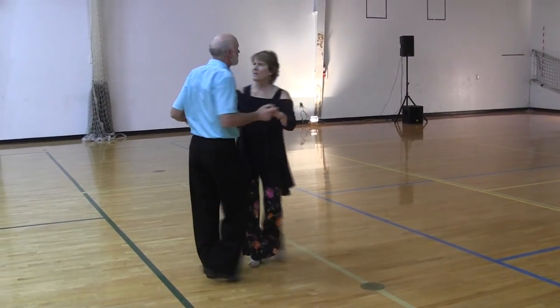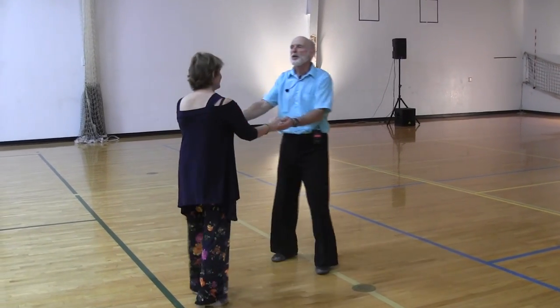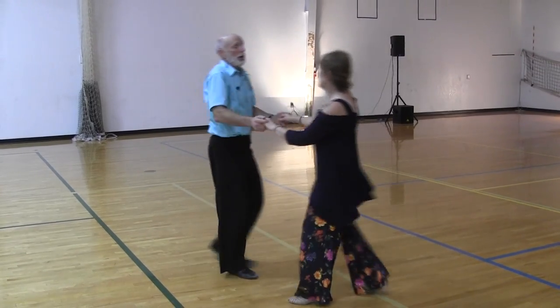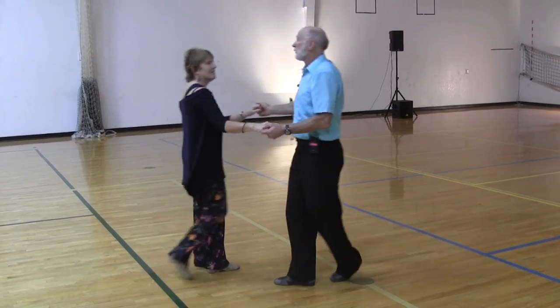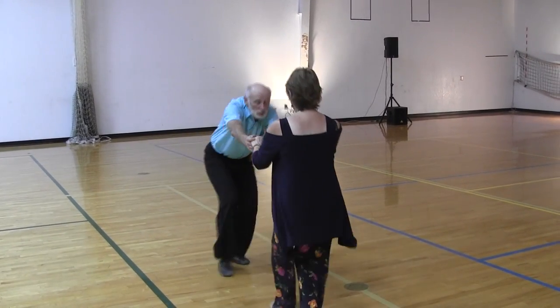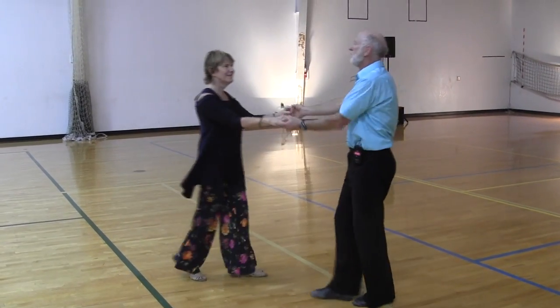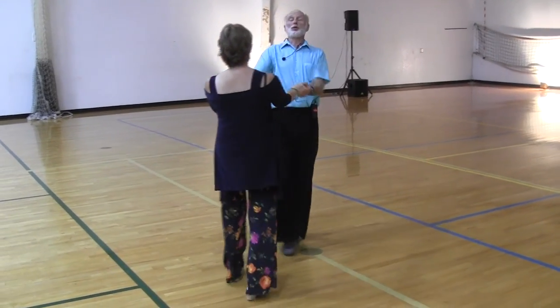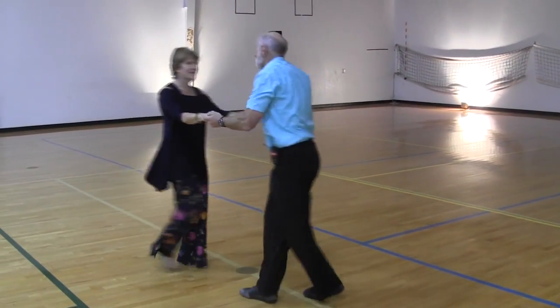We started by working on our basic in-out step. We concentrated on keeping our arms bent — if we let our arms get out too far, we lose balance, control, and feeling. We keep ourselves level as we dance; we don't want a dropping or dipping motion. We keep ourselves upright and vertical, as opposed to having our shoulders, butts, or feet go out.